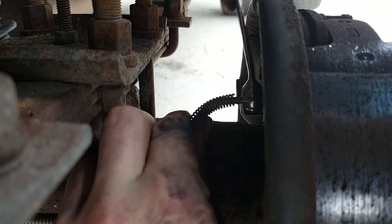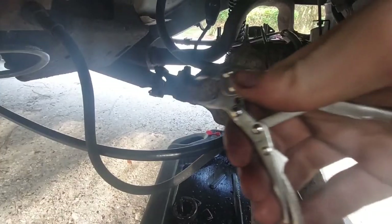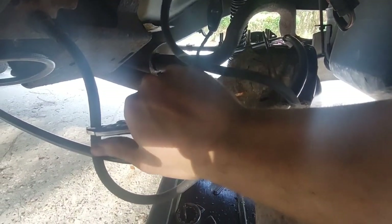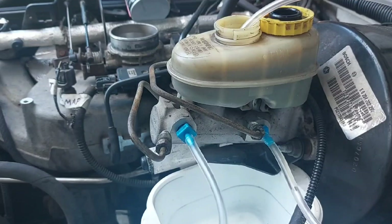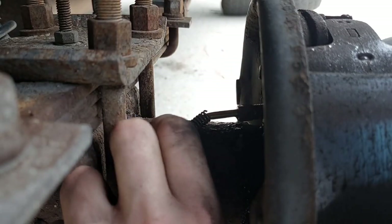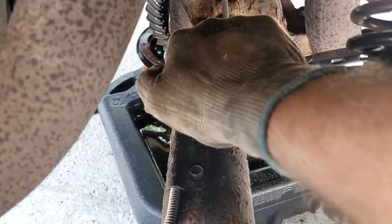Next, disconnect the hard brake lines from the wheel cylinders — but before you do that, use something to clamp off the rubber hose that goes to the axle so you don't drain all the fluid and empty the master cylinder. Because I wasn't thinking at the time, I didn't do that and ended up losing all my brake fluid, and therefore will need to bleed the master cylinder like a dumbass — but I'll show that later.